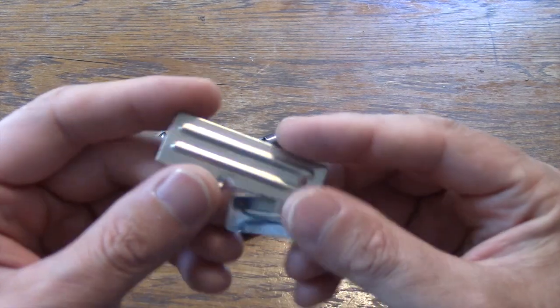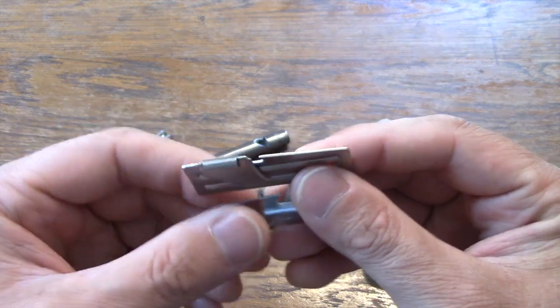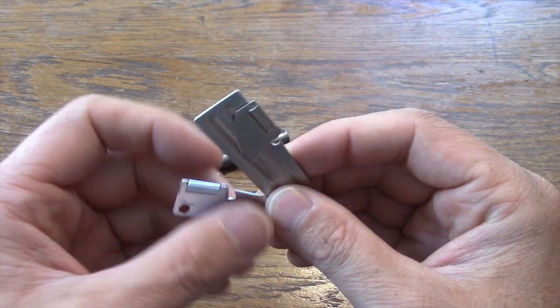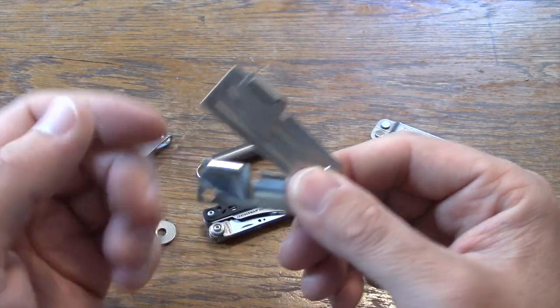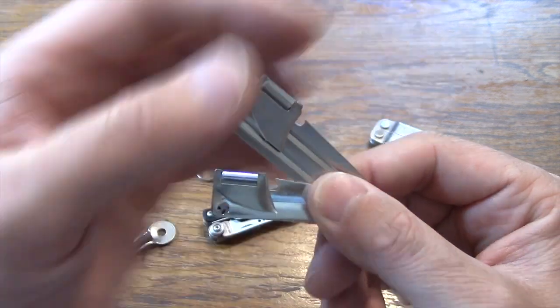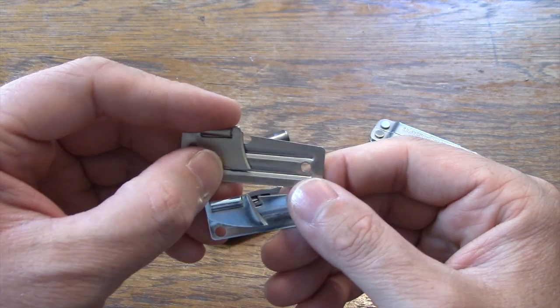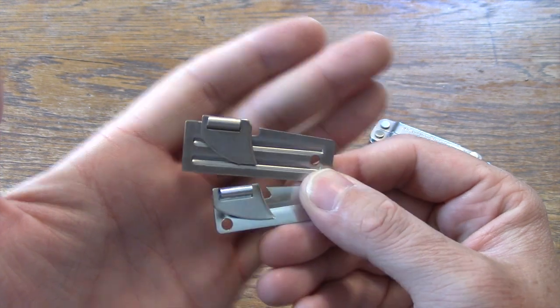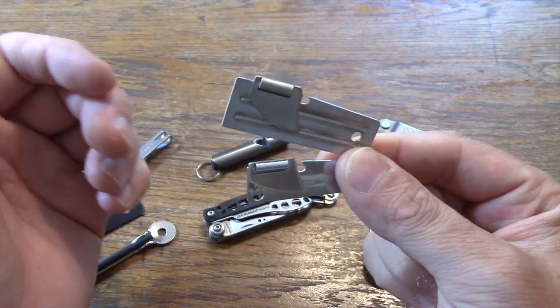A couple of other items here from County Comm — these are a few of the survival can openers, military can openers. These have several different uses and they come in a couple of different sizes. You can just string them right onto your EDC keychain as well.